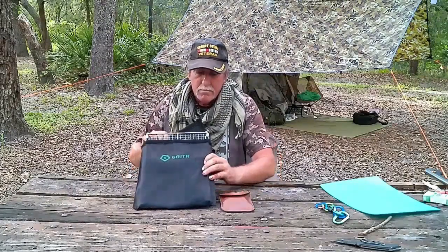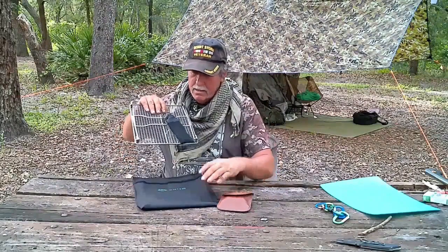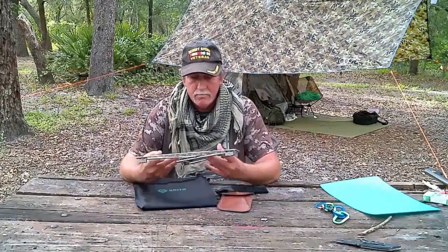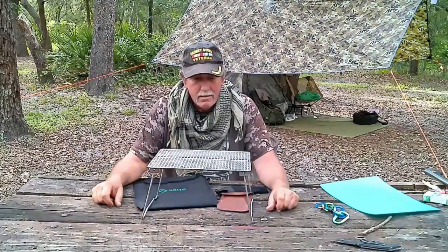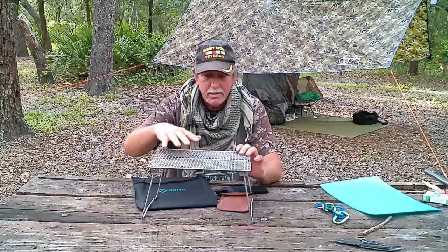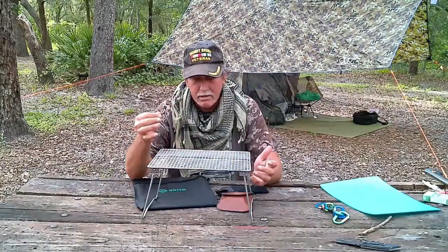This grill comes in a polyester bag. It is a 100% titanium mesh grill. It has legs that you can stand it on and cook on, which creates a larger cook surface — that larger cooking area is what I was lacking with my stainless steel one.